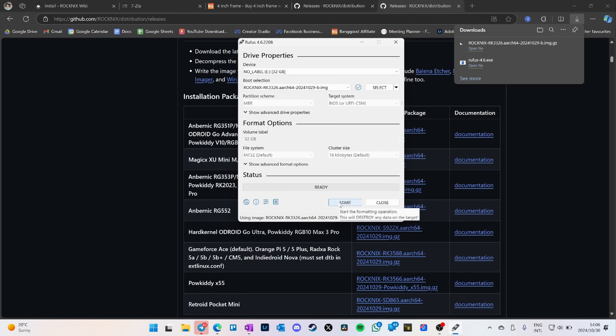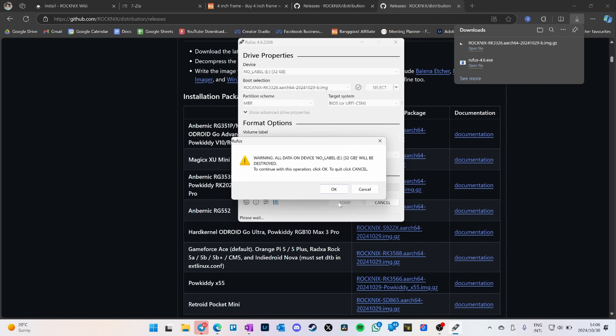Everything gets grayed out because Rufus figures it out for you. Say start — make sure it is your 32 gig card and not your one terabyte hard drive on your laptop — and say okay.